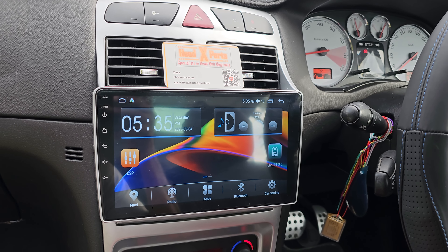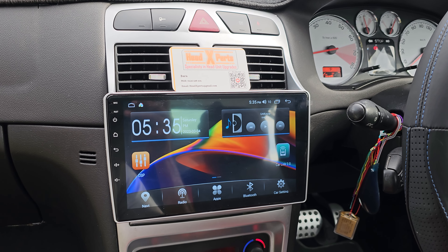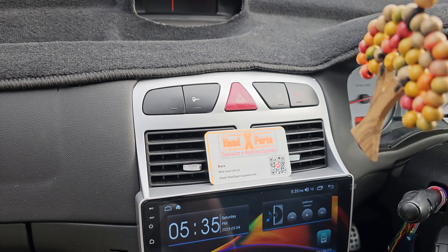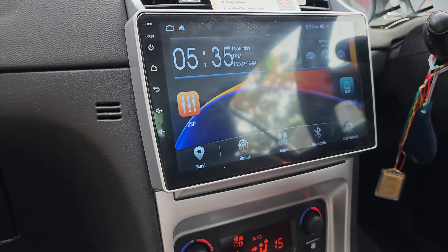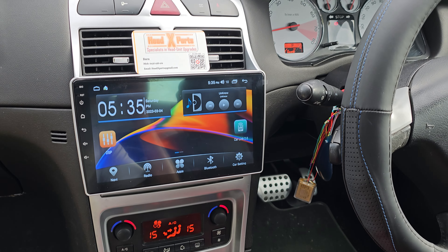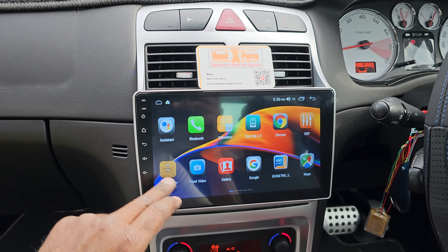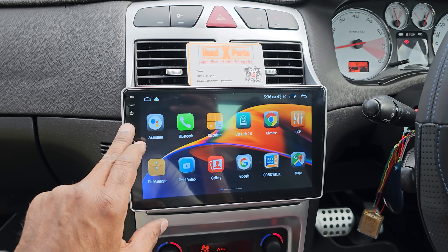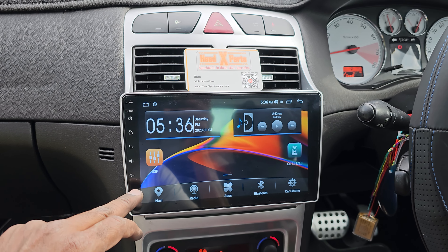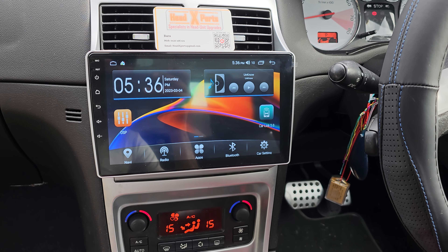G'day guys, Helixperts here again. We've got a 2006 Peugeot 307 convertible and what we did is we took the old radio out and put a 9-inch touchscreen so it actually blends with the system there. We've got everything there with offline GPS navigation, wireless Apple CarPlay, Android Auto, radio, and other bits have been already done, and a reverse camera as well.